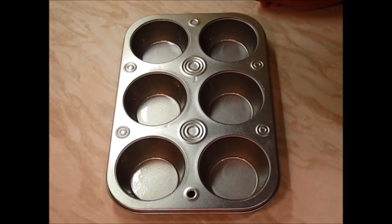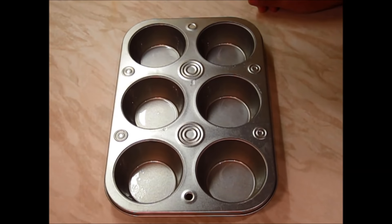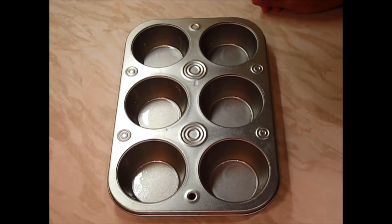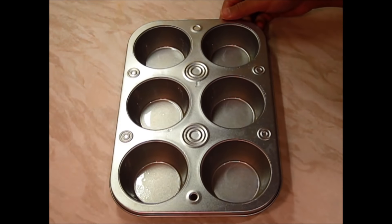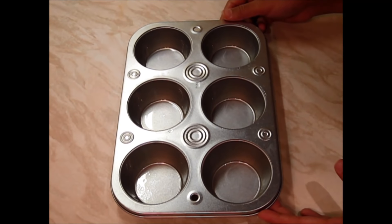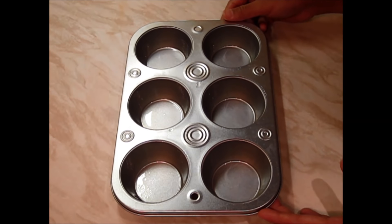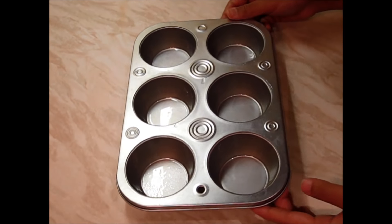Let's start now. Before we start preparing the banana muffins, just make sure that you preheat your oven to 350 Fahrenheit or 180 degrees Celsius. Here I have taken a cupcake mold — if you have cupcake liners then you can line them. I don't have the cupcake liners with me right now so I have greased them with oil. Now I will start preparing the batter.